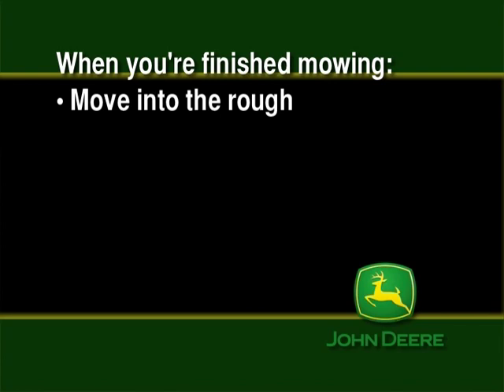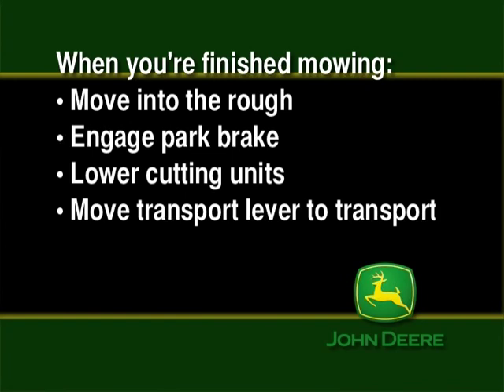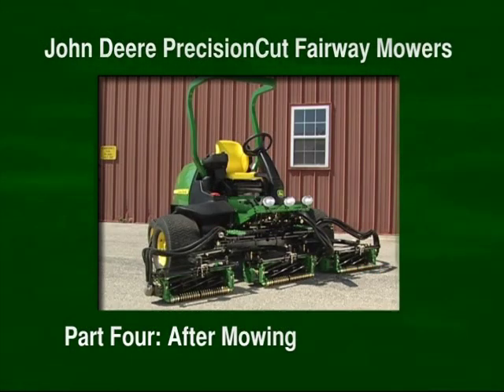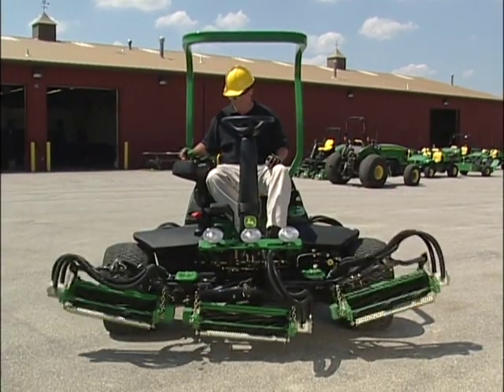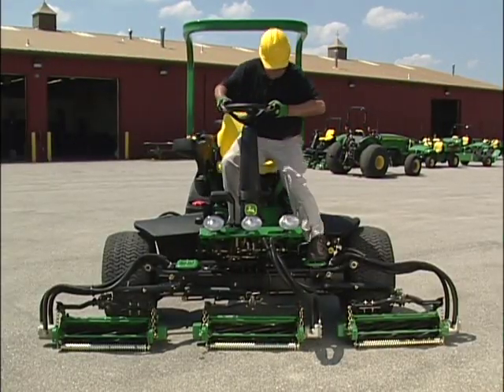When you are finished mowing the fairway, move into the rough, engage the park brake, and lower your cutting units. The cutting units will not come on with the brake engaged. Move your mow transport lever to transport. Raise your cutting units to the transport position and lock your wing units in place. When you are done mowing, transport back to the maintenance area, stop safely on level ground, set the parking brake, unlock and lower the cutting units, throttle the engine down and let it idle for a short time to cool, then turn the engine off and remove the key from the ignition.